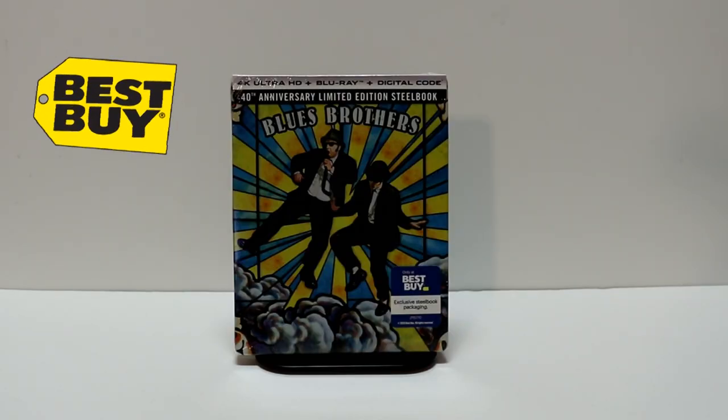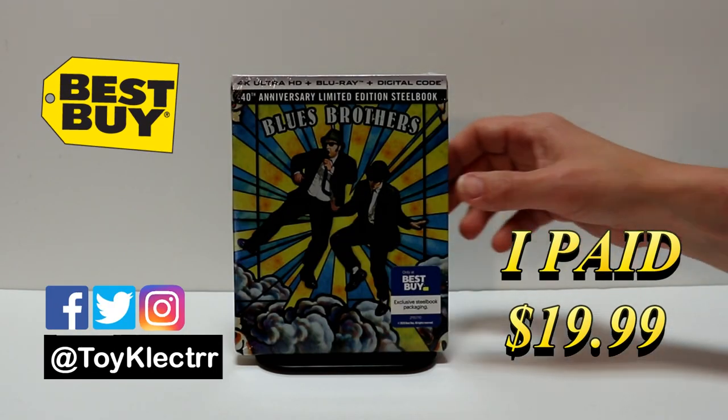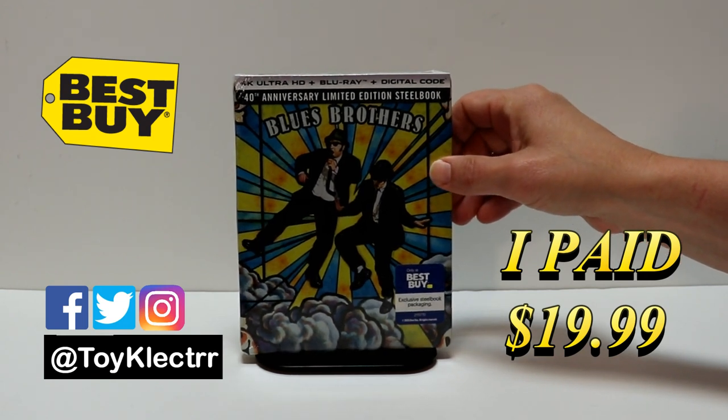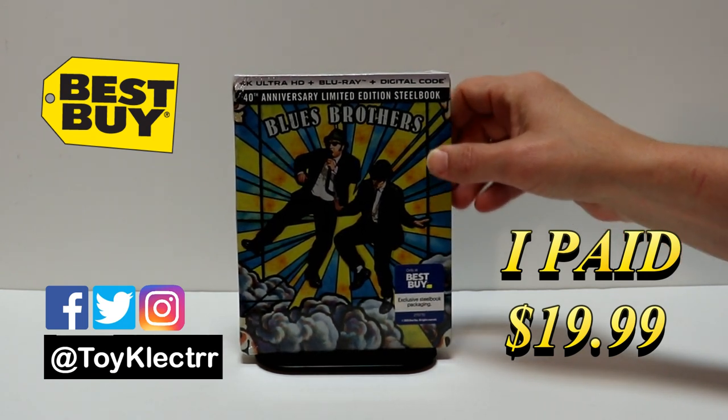Today I received my order for the Best Buy Exclusive Steelbook for Blues Brothers. This features the 4K Ultra HD, the Blu-ray and the digital. This is for the 40th anniversary release.